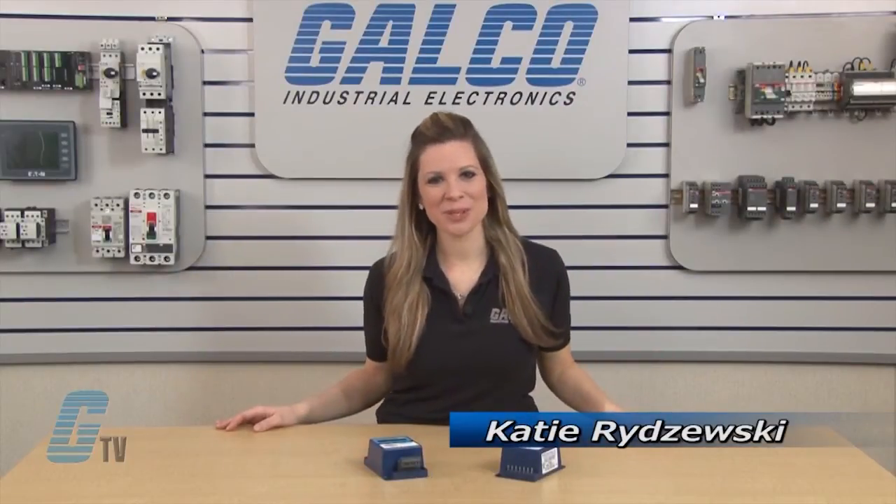Welcome to G-TV! Today I will be showing you the RKE Electronics Digital Phase Monitor.